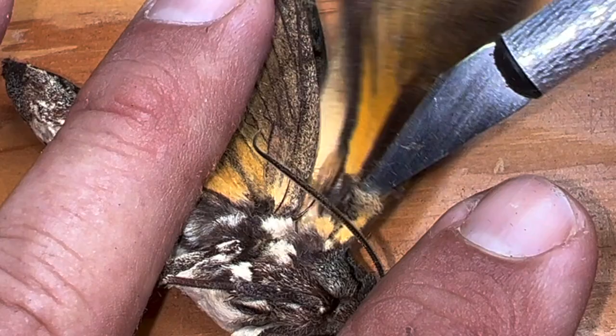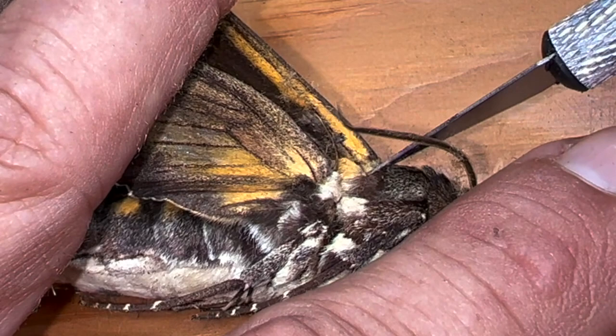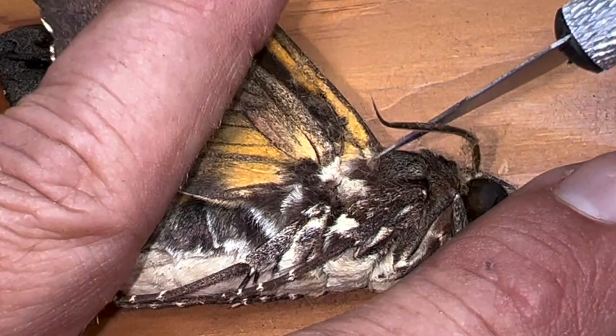We're going to sever that tendon, and when we do, the wing will be a lot more flexible. You want to make sure you don't cut the joint — the joint is right here where the wing joins the thorax. If you cut the joint, the wing falls off, and you don't want that to happen. The actual tendon is different from the joint.